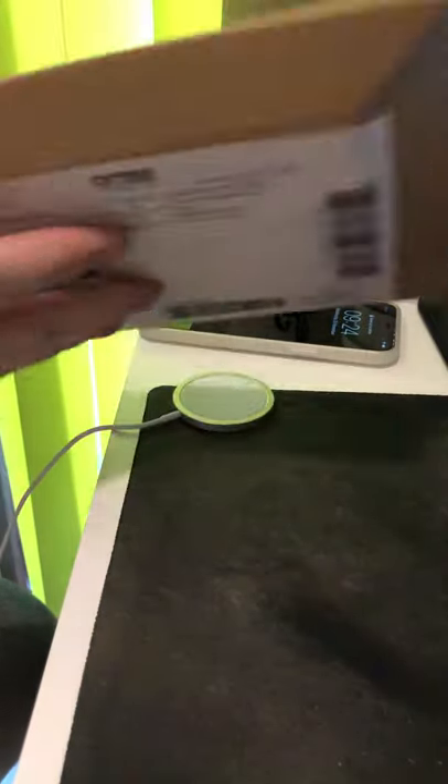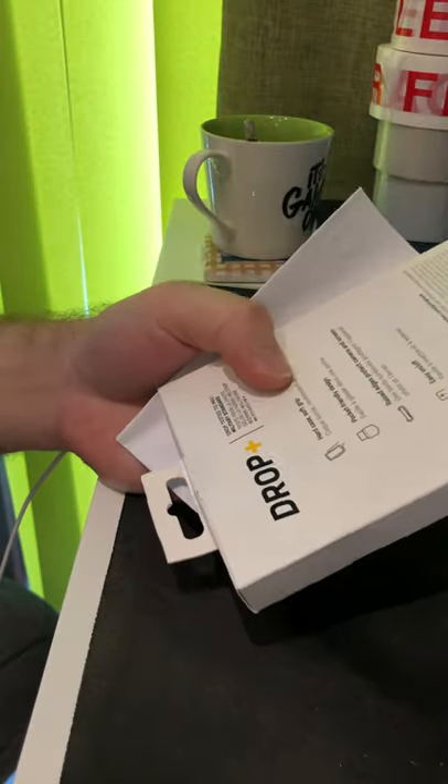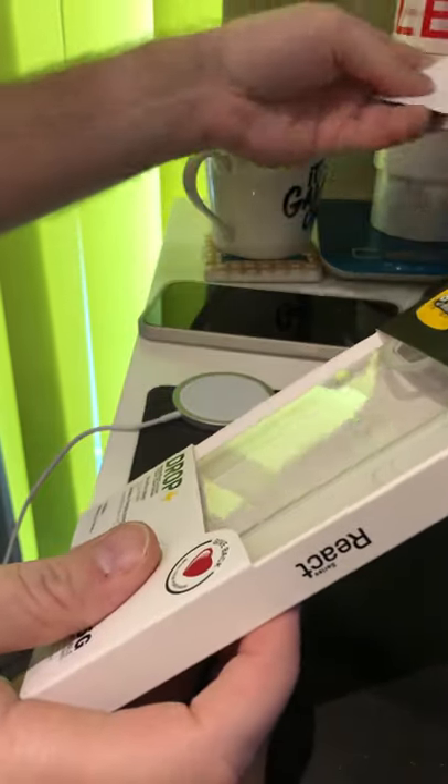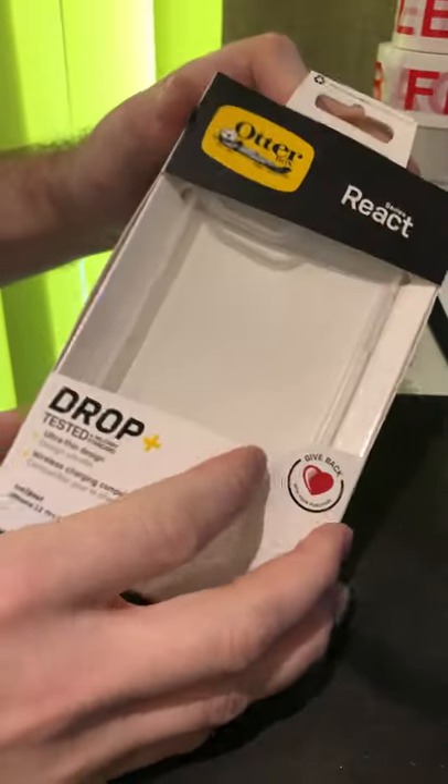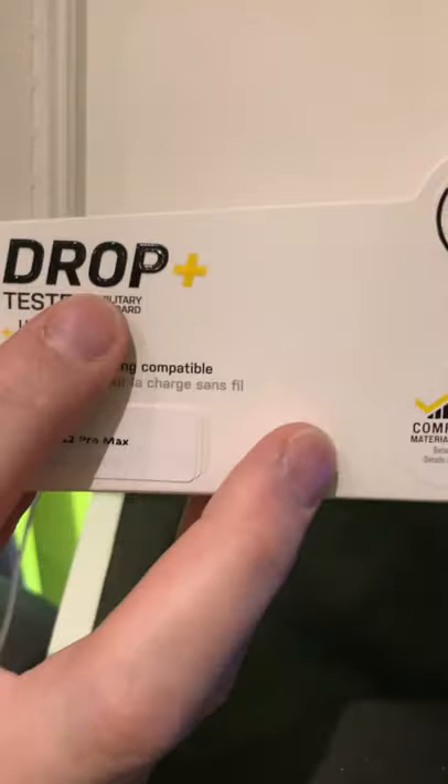Let's have a look. I think these cases go for about 30 pounds, and I ordered it a week ago. They had a deal on them as well - I think I paid 25 or something like that. They're supposed to be really good; they do the drop test and everything, so they should be really, really good cases.